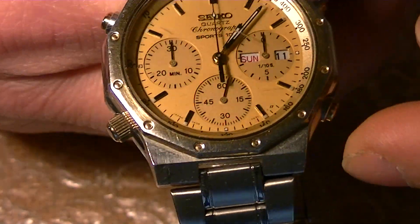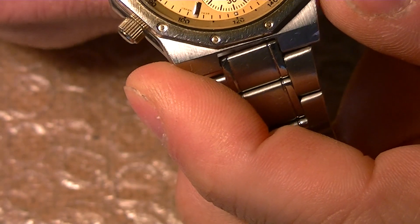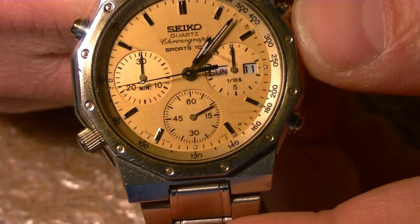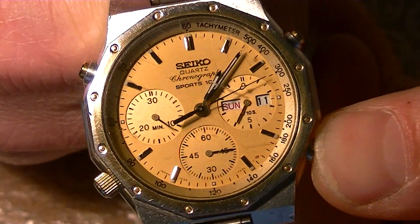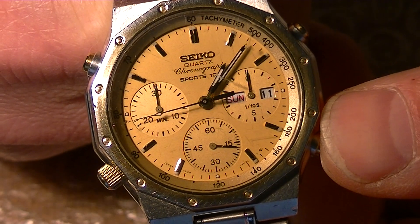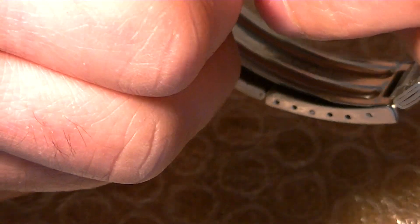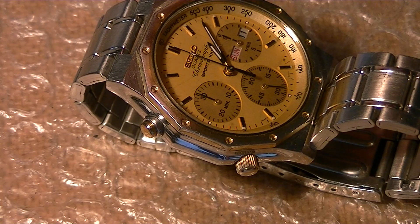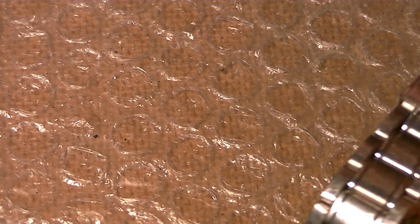A quick test of functionality. You achieve that by pressing the reset button for more than three seconds: one, two, three, four. As you can see, all hands are moving correctly and resetting perfectly to zero. That's why I am willing to just swap the movement inside the new case, once cleaned.